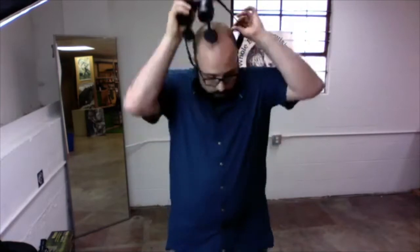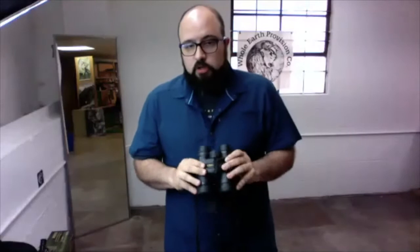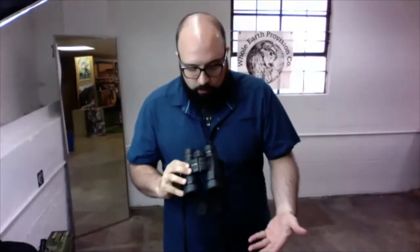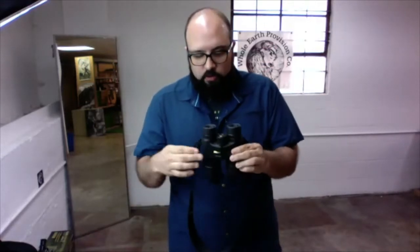There are a lot of technical terms with binoculars and a lot of numbers that can be a little intimidating, but once you realize what you want to use the binoculars for, you can really narrow down what you're looking at. This front lens is your objective lens, also referred to as an aperture. This large front lens facing the object you're viewing determines how much light you can let into your binoculars.